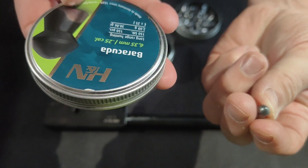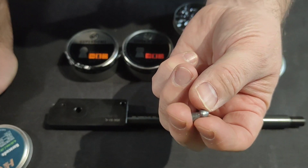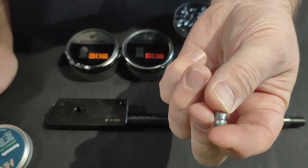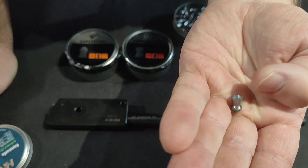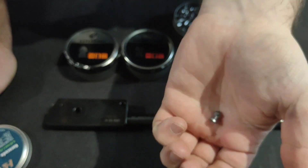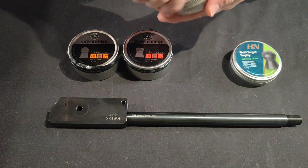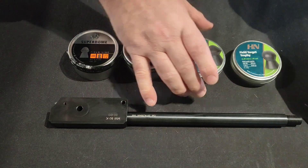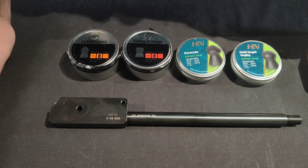These pellets weigh 30.86 grains - literally three times the size of Baracuda 8s and the like. They should make quite a thump when they hit the spinners, which I'll be using at about 25-30 yards tops. Anything after that and it's going to be hit and hope from what I understand. But certainly in the back garden at 15 yards it should be more than ample enough to knock things over, make a noise, and put a smile on my face.